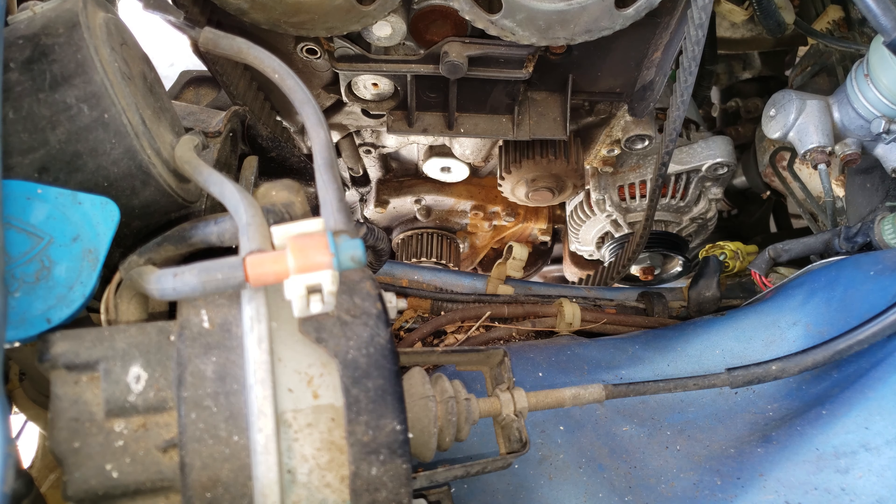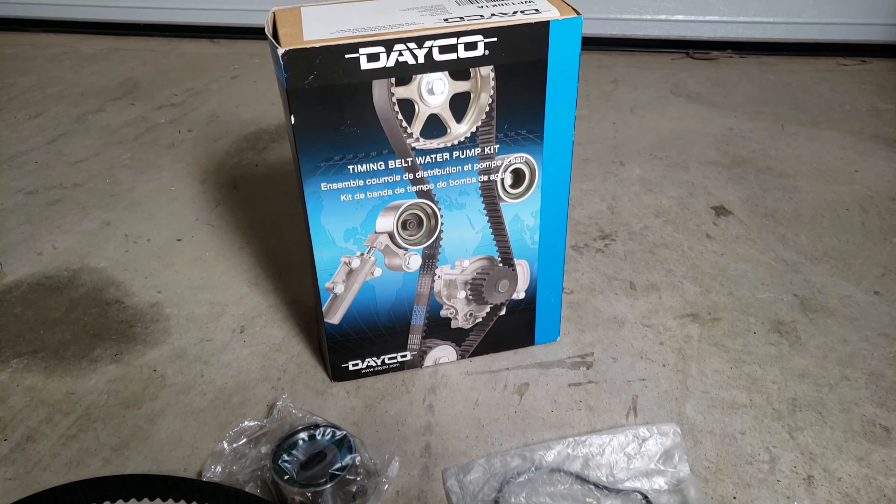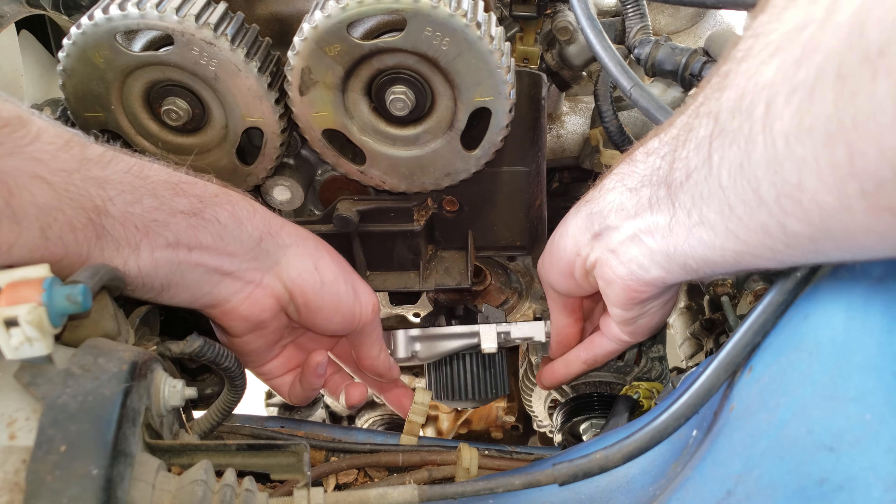We tried several different ways to loosen the crank pulley bolt, but we found the best way was to remove the flywheel cover and wedge a screwdriver between it and the transmission case. Then we were able to get it loose with the breaker bar.